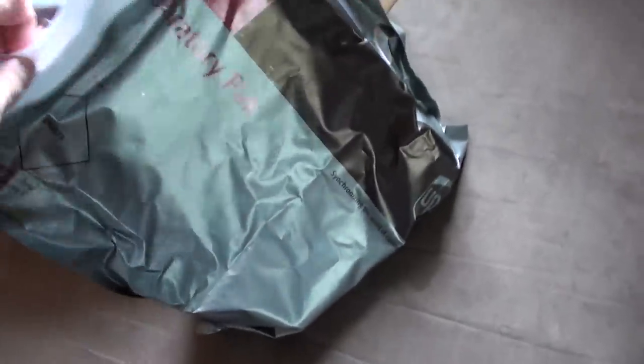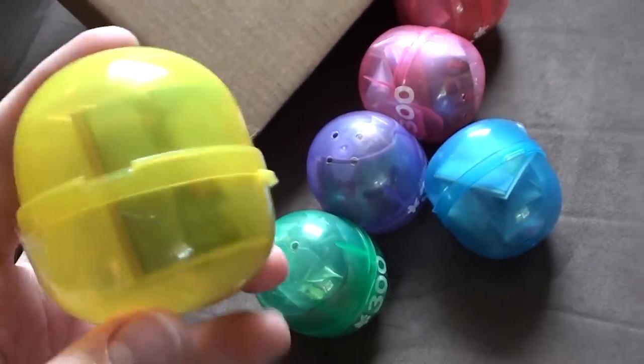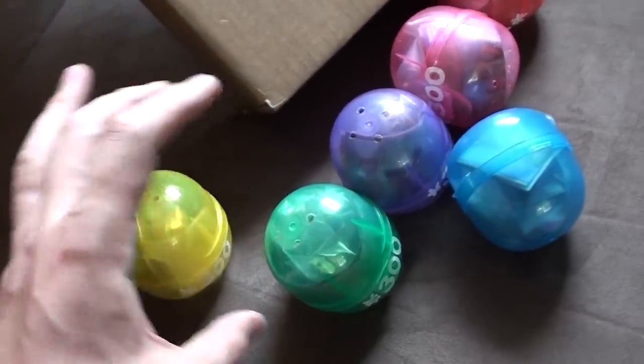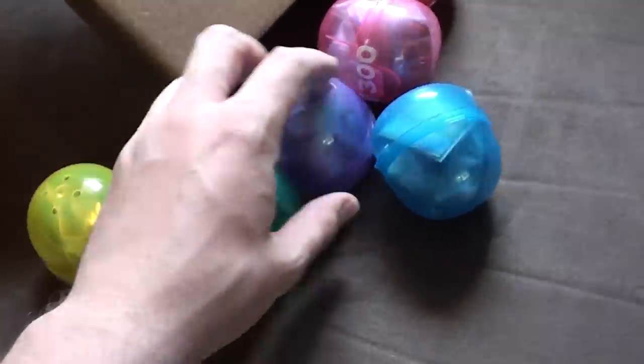They got this inside a bag here — new Zelda figures. How convenient. This is the new series that came out by Takara Tomi Arts, and it's two characters each from Skyward Sword, Ocarina of Time, and Phantom Hourglass.